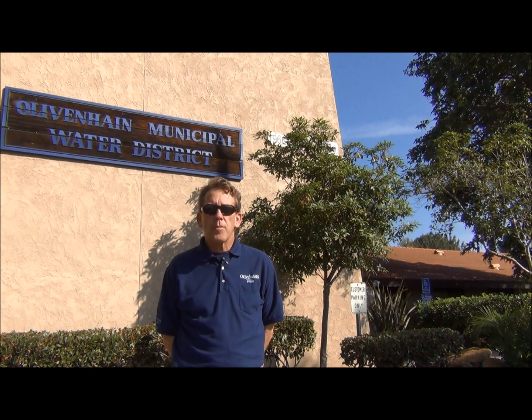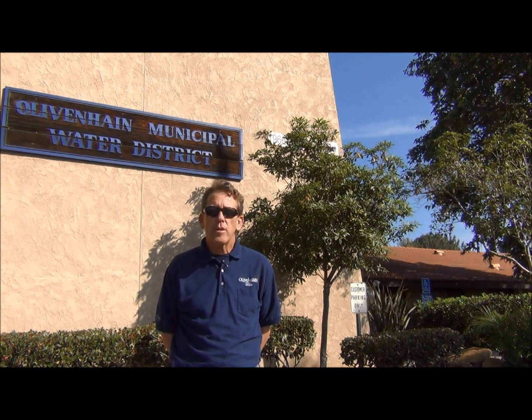I spend most of my time with my son Tyler. We do a lot of stand-up paddle surfing. Here at the district, I'm in the customer service meter reading department. I can tell you from my heart that I love everyone here — they're like brothers and sisters to me. That's why I love working here and love the people. The reason why I'm here today is actually to show you how to read your water meter.